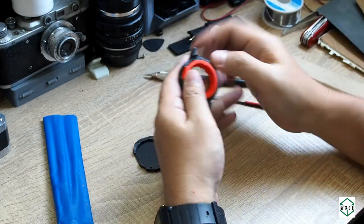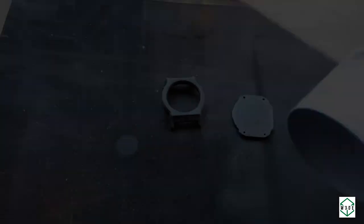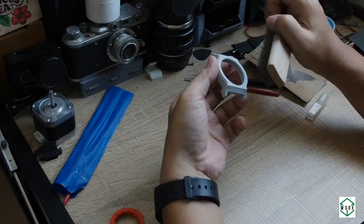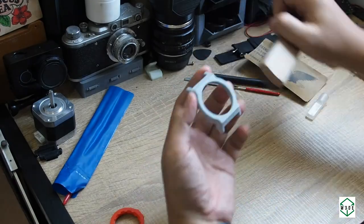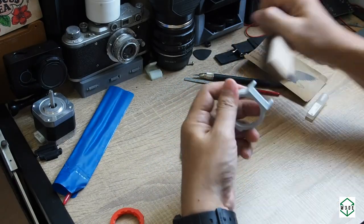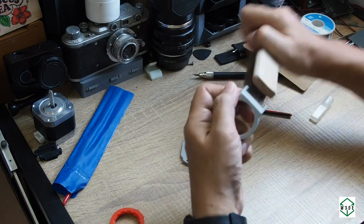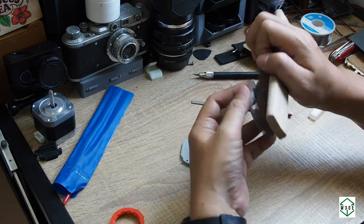The next process is painting with primer — maybe two or three layers depending on the print condition. Then continuing with brushing and sandpaper to make sure the surface is smooth enough for the next painting step.